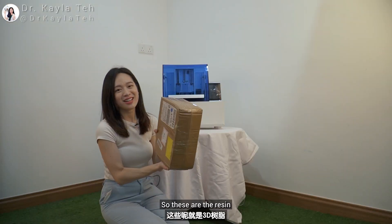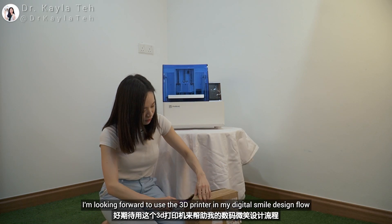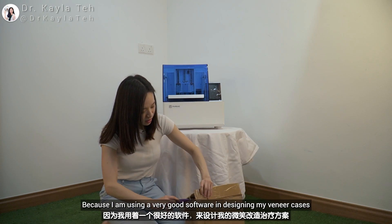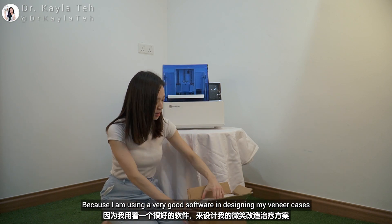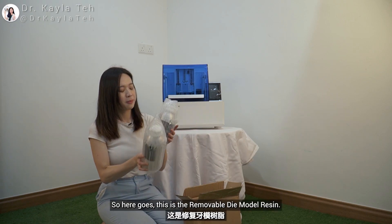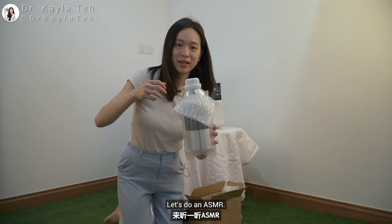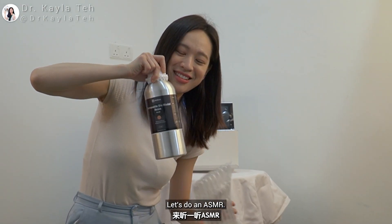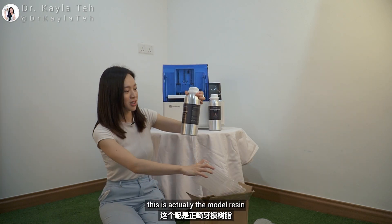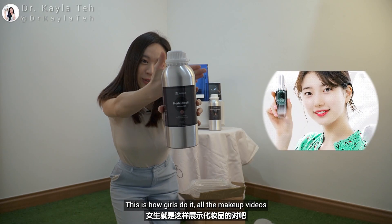So these are the resins. I'm pretty excited because you need resin to do the printing. I'm looking forward to using the 3D printer in my digital smile design. Look at this — there are two bottles! This is the removable die model resin — let's do an ASMR. This is a yellowish-brown photopolymer UV resin.